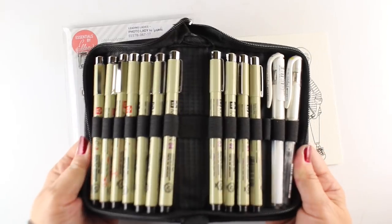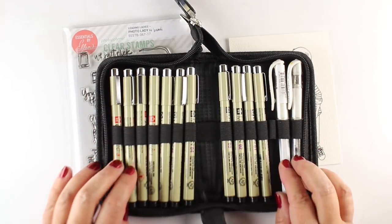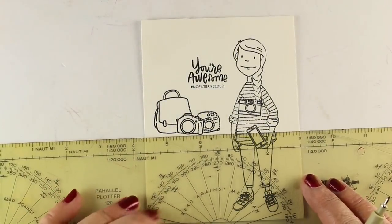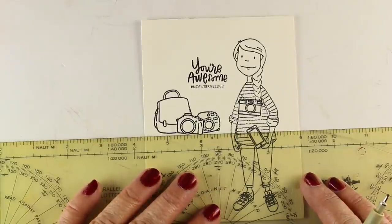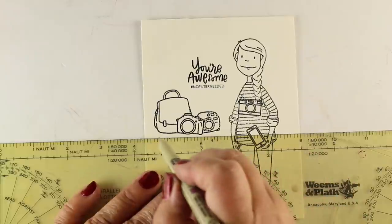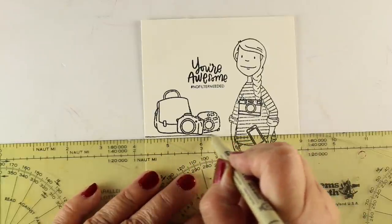I'm going to use my new Micron pen set. These are waterproof pens — don't mind my white pens that I put in there to fill in the extra holes. They have all different sizes. This one came with nine and I added a few more pens to it, so there are more holes to add more pens if you want. It's a pretty cool little pen case.